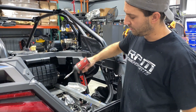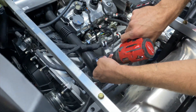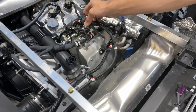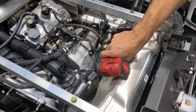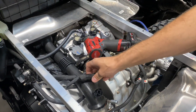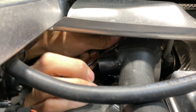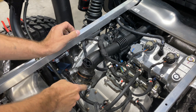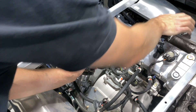First thing, remove the MAP sensor — it's a T25 Torx. Just let it hang over there. Then 11mm to remove these, and then we'll work on the front one. At that point this thing will probably just pull up out of there. These things have a lot of force behind them — the only way to make these plastic seals work is they just squeeze them more tight.